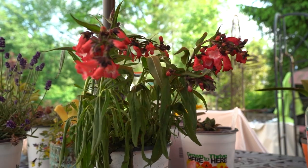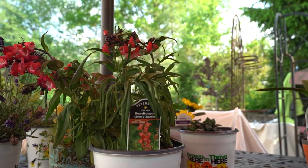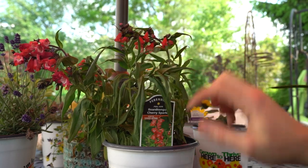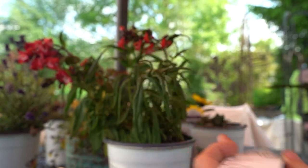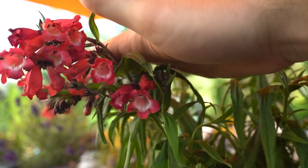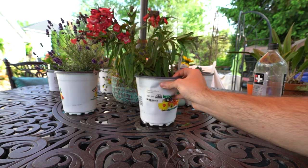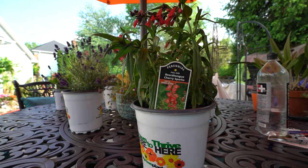This next one is an impulse buy — I saw it there and thought the flowers were just beautiful. It's a Penstemon, Beard Tongue 'Cherry Sparks.' Bloom time is summer through fall in little waves, 18 to 20 inches in height. Look at those cherry-red flowers — that's really going to help draw in the hummingbirds. The plant itself isn't looking too hot right now, though. I think it's just shocked from going from cool 60-degree days to suddenly 93 degrees.